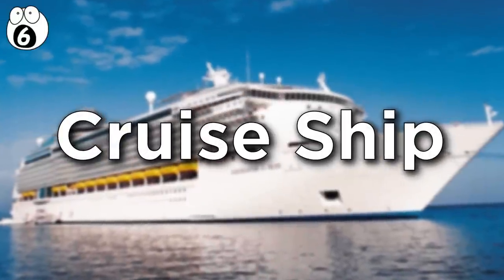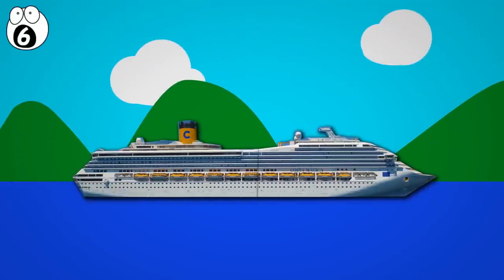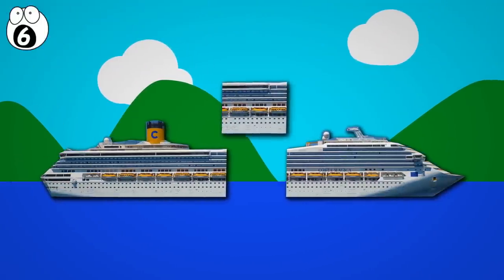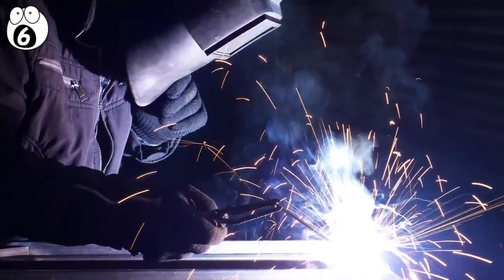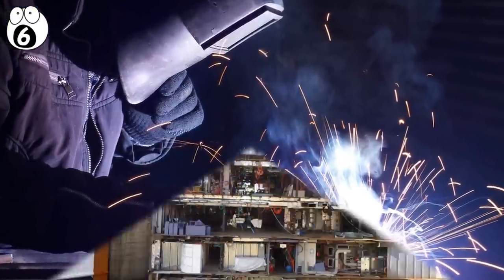Number six: cruise ship. Ships are sometimes lengthened by cutting them in half and adding a cross-section into the middle of the boat, and then they're, of course, welded back up to be watertight and strong. This is what you're seeing here.